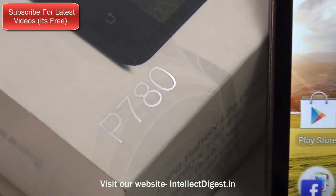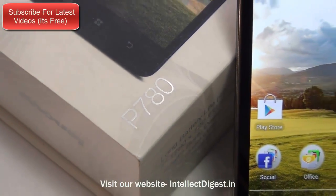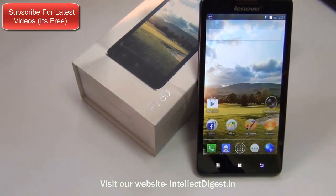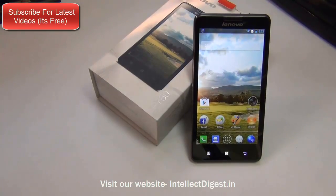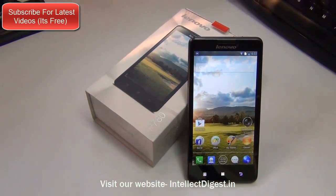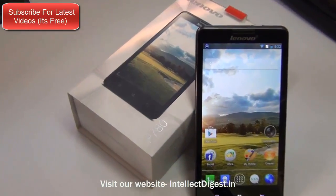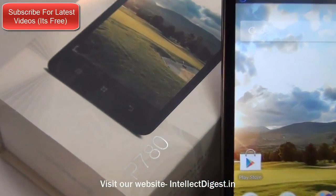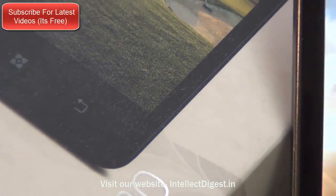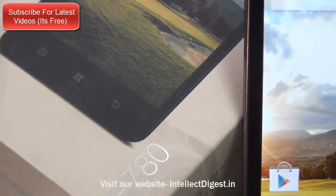Hello viewers, I'm Rohit Kurana, your host on Intellect Digest and today we are reviewing the Lenovo P780, the much awaited phone from Lenovo smartphones. This phone is well known for its long battery life. In this video I am going to give you a comprehensive review including gaming, benchmarks, performance, video quality, audio quality, build quality as well as battery life of the Lenovo P780.